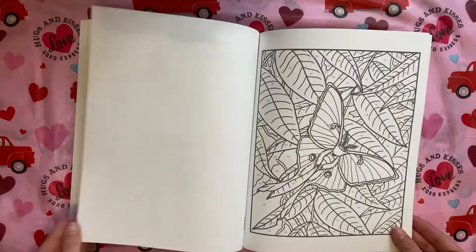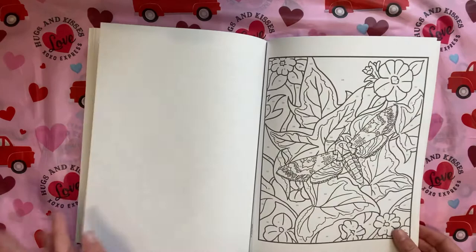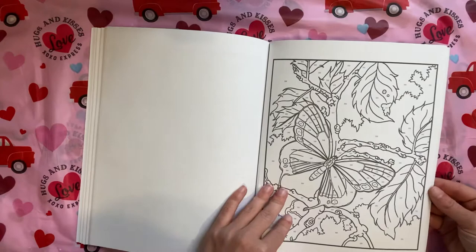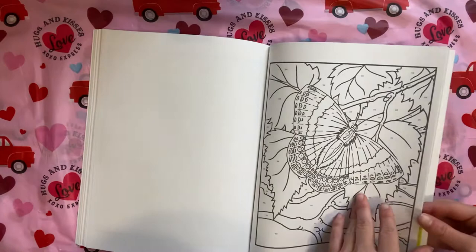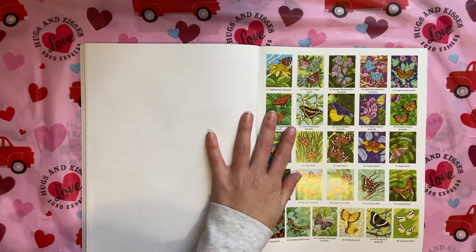I do think it'll be cool to use acrylic paint in the background or some watercolors, and then do the images in marker — that's my plan. If you can score it for $4.99, it's a good book, especially if you're a marker person who likes less detailed images so your markers don't bleed as much. It has 45 images to color — the Creative Haven Butterflies Color by Number by Jan Savick.